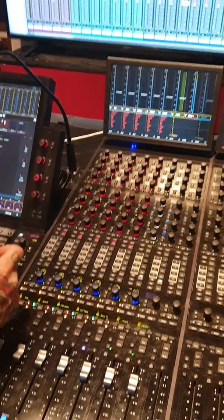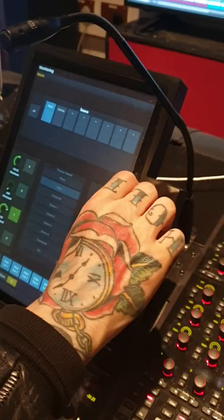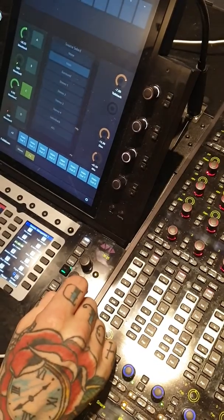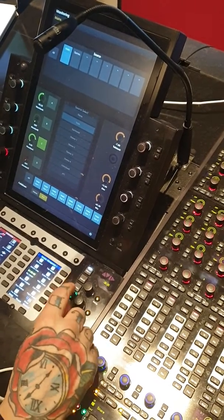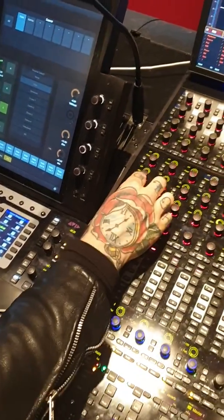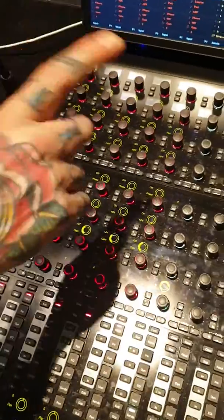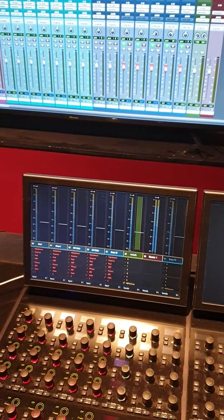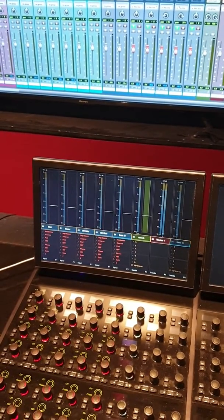Bring the drummer inside, show them the headphone amp and where they turn up their volume. Press Monitoring on the touchscreen on the desk, turn up your talkback to around two o'clock, and when they're inside with headphones on press Talk and ask them to give you a thumbs up if they can hear you. Ask them to start playing the whole drum kit, then go through each one by one: gain up the kick, snare, overhead hats, and overhead right, watching your levels on the meters.